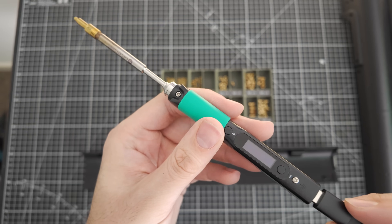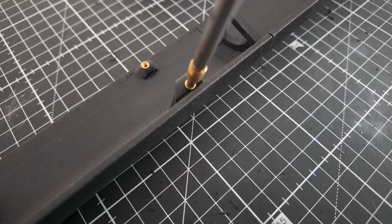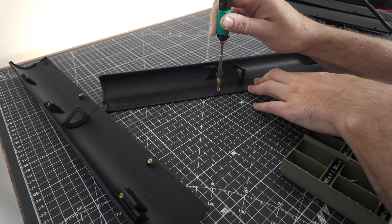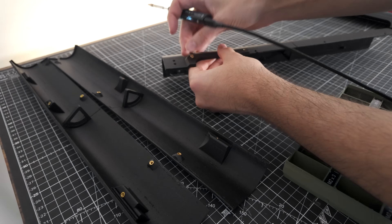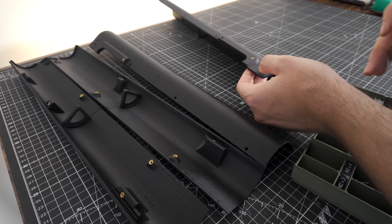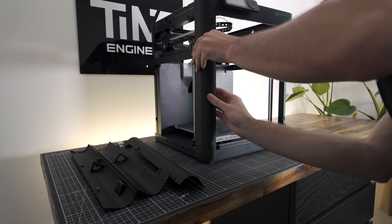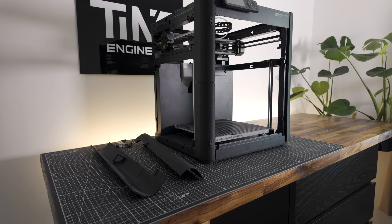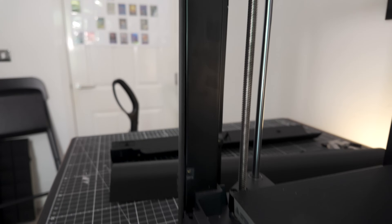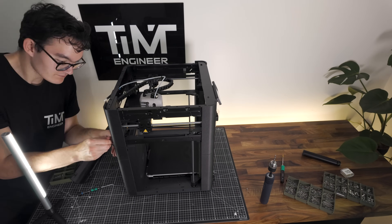I'm going to add M3 threaded inserts to our enclosure corner pieces, using a pine sill soldering iron along with heat insert tips from CNC Kitchen. I have to heat the inserts to 320 degrees Celsius so they can make their way through the nylon carbon fiber. Now it's finally time to mount the enclosure frame. The expanded parts created some hole misalignment, so although I make this part of the build look easy, what you're looking at is half a day of sweat, tears, and coffee.